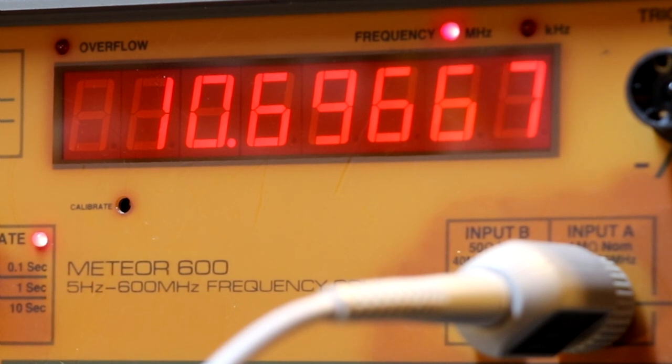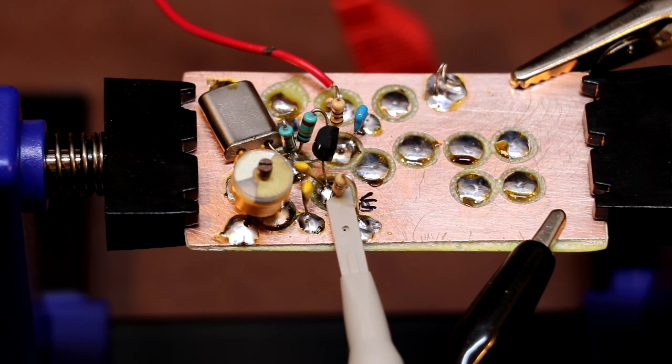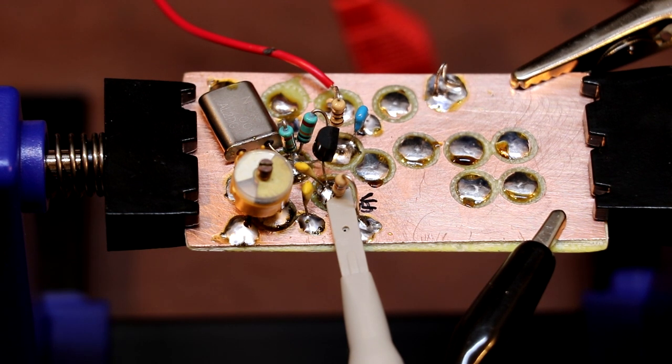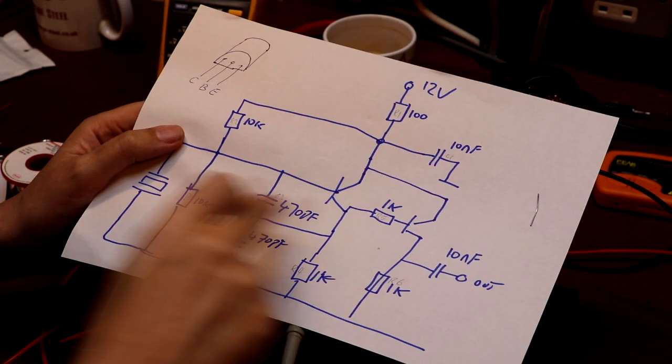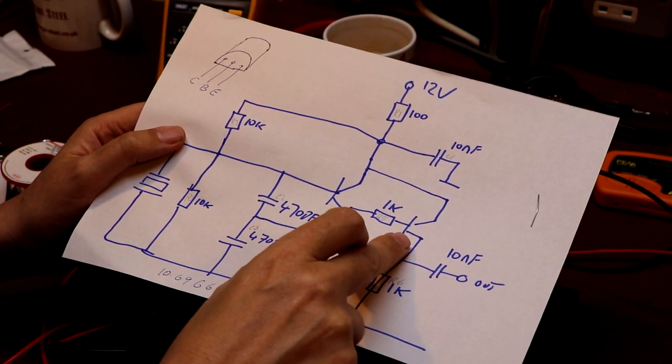What frequency is it oscillating at? Hopefully somewhere near 10.7 MHz — and it is, coming in at 10.6966 MHz. I wonder if we can actually peak that a little bit and get it closer towards 10.7. As you can see, we've changed our crystal loading by adding a small capacitor, so our output frequency is looking a little bit closer to 10.7. It's not absolutely important that we get the exact frequency for our marker generator, but we have, so the next thing I'm going to do is build this little buffer amplifier.